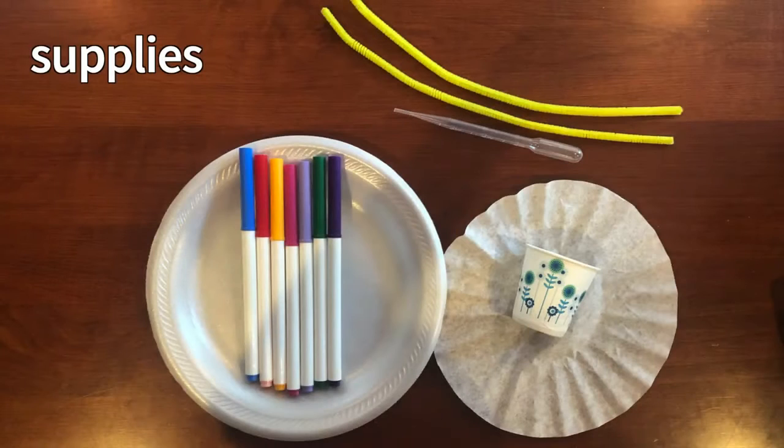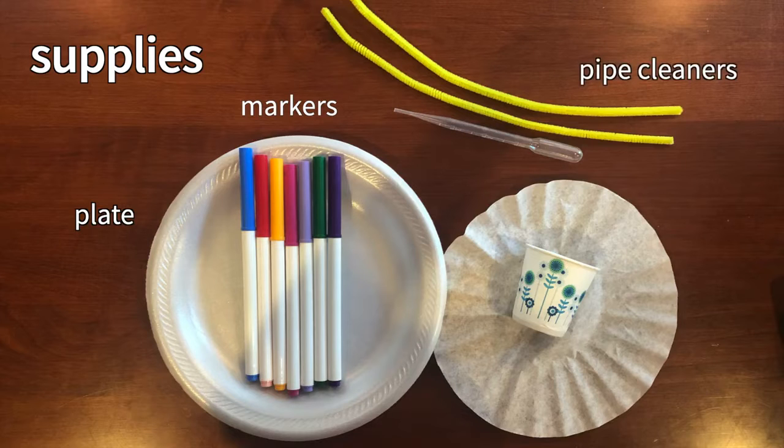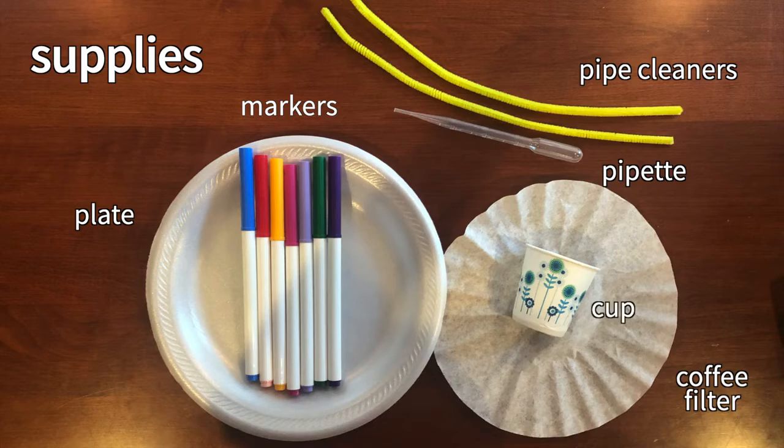Let's make chromatography butterflies. You will need a plastic plate or a surface to draw on, washable markers, pipe cleaners, a plastic pipette, a coffee filter, and a small cup for water.